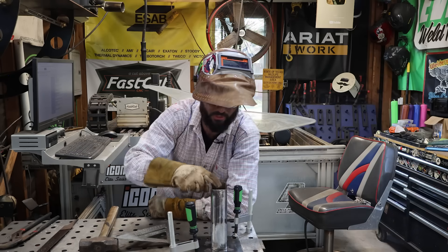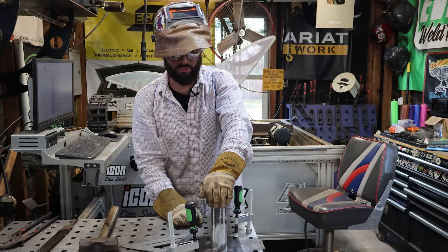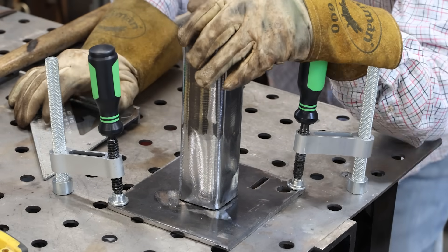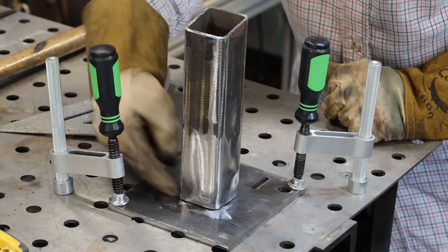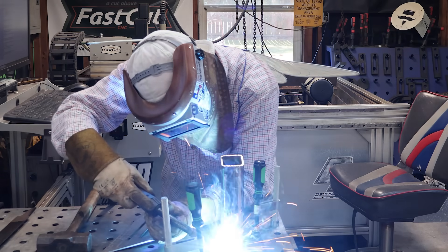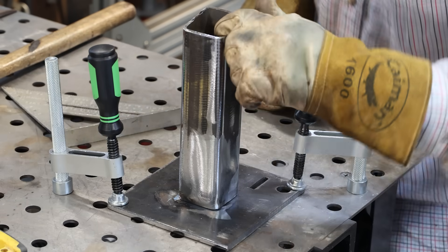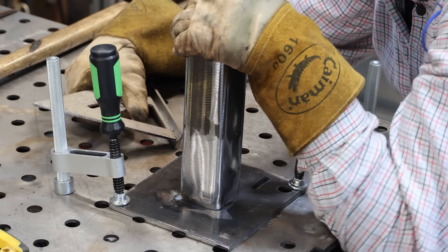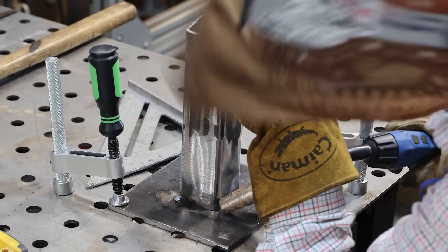With one tack in, you won't be able to push it down much but you can pull it up, and you can also pull it back the other way. You can even give it a twist at this point - you'll never be able to move the part as much as you can right now with just one tack on there. Once you've squared up one direction, lock it in with the second tack. With two tacks, you can still move the part one remaining direction but not the other. Consider where things need to go and give everything you've got to get that square on the third side.